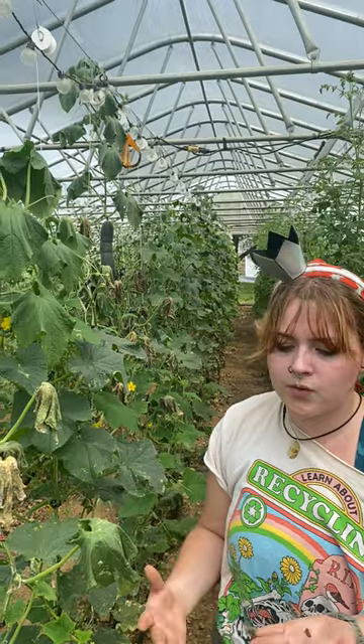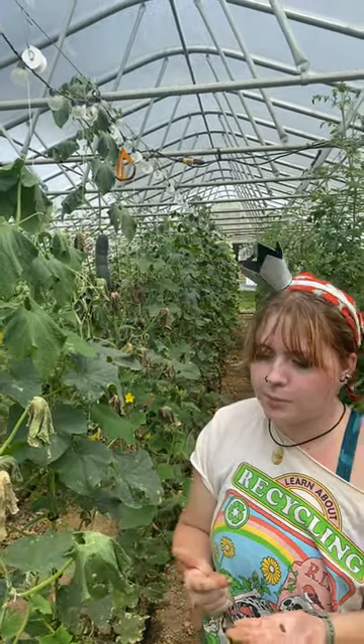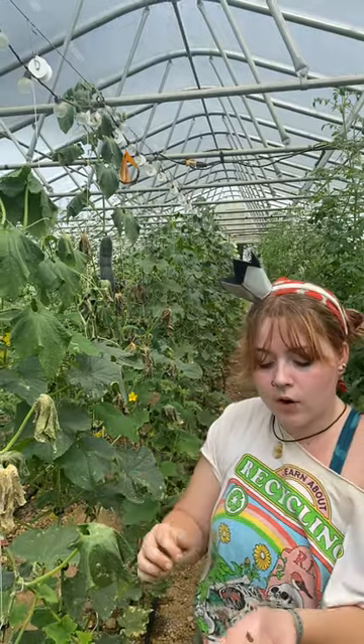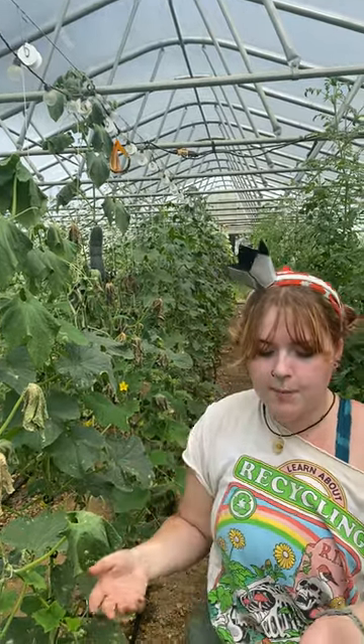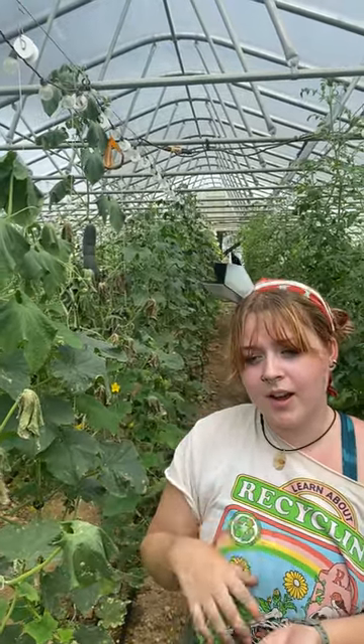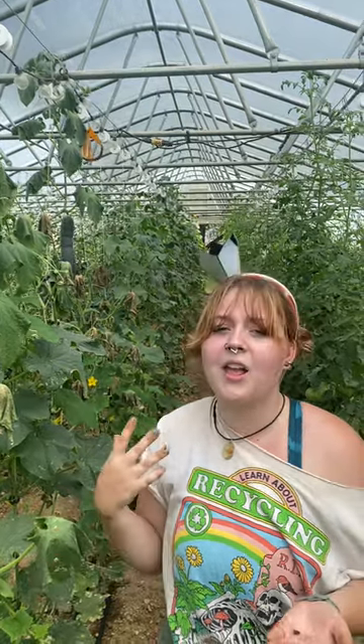They're really notorious for eating cucumber plants but also spreading disease. If you find any full grown ones like this, the best way to take care of them is getting a dish of soapy water and knocking them into it. That soap creates a film on top of the water that doesn't let them fly out.